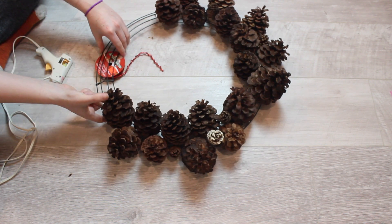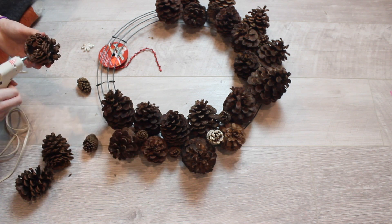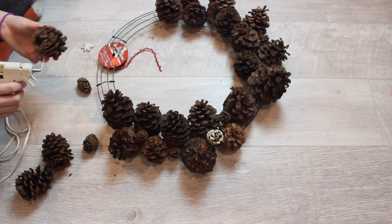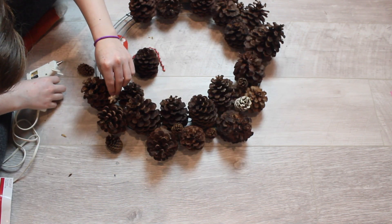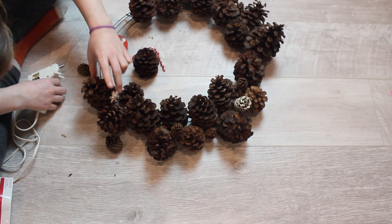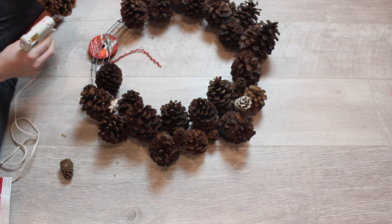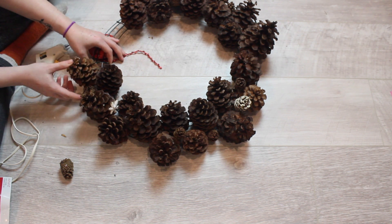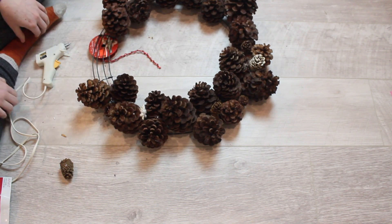But once you kind of get a pattern and figure out how they fit together, then it is pretty easy. I also got some mini pine cones, which I thought were really cute, and I just kind of added them throughout the wreath. I did get some white spray paint and was going to paint it, but I feel like that might kind of wreck it, so I didn't — but that's definitely an option.